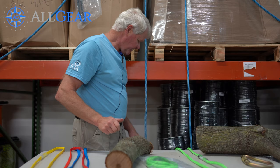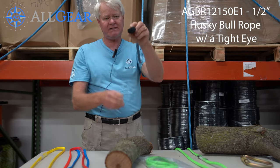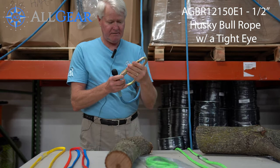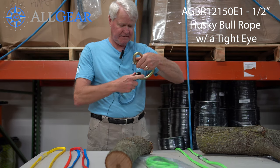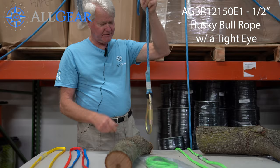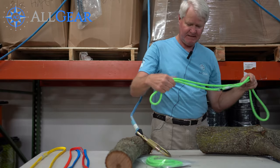The last component is the rigging line itself. This one has a sewn eye with a chafe sleeve on the eye. You take the pear-shaped carabiner, put it through the sewn eye, and that system is already set up and good to go.